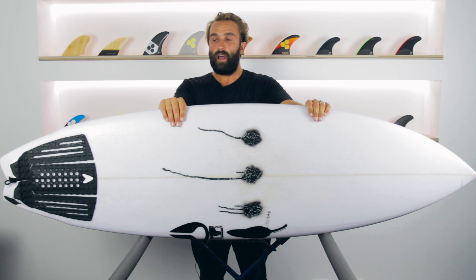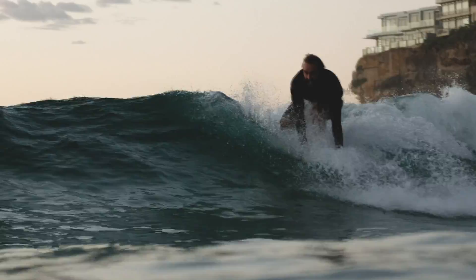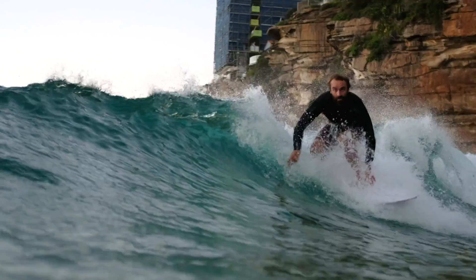For an advanced surfer who wants something they can throw around and really light up the summer shoreys and rip bowls in pretty average conditions, the Black Vulture does all of that. I've put up some clips on our Instagram if you want to check them out — there's some water footage. It's not great surfing and the waves are pretty average, but it actually shows how quickly the Black Vulture gets up and goes and produces speed out of almost nothing.